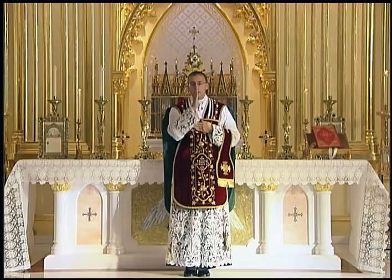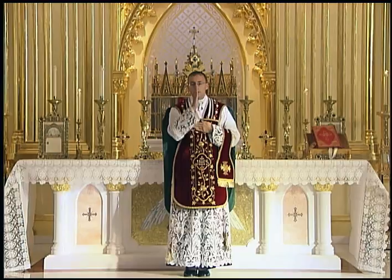Even though no one is present, he still gives the final blessing, since this blessing is not merely for the benefit of those who come to Mass, but for all the members of the Church Militant and Suffering. The rest of the Mass concludes as usual.